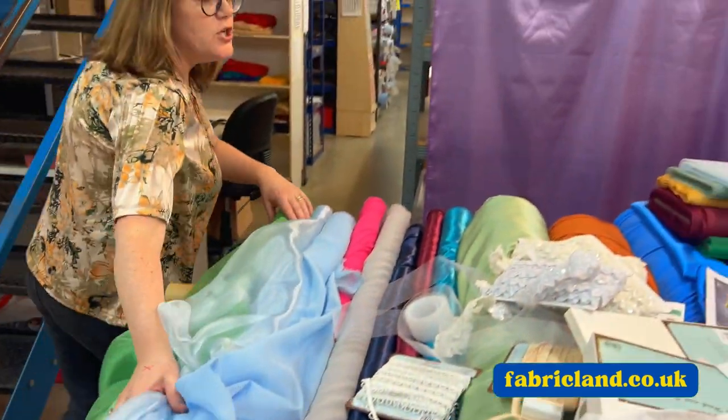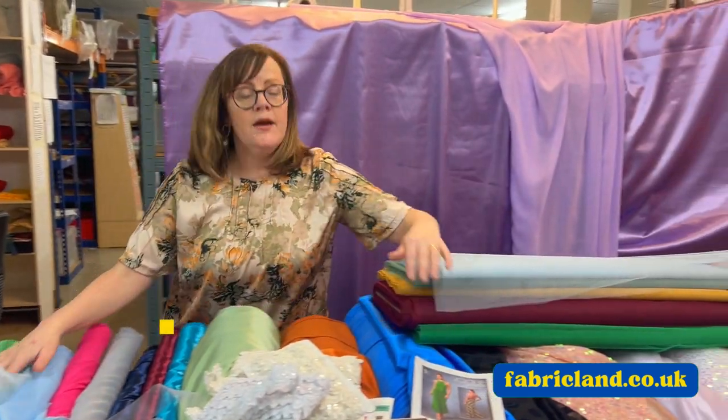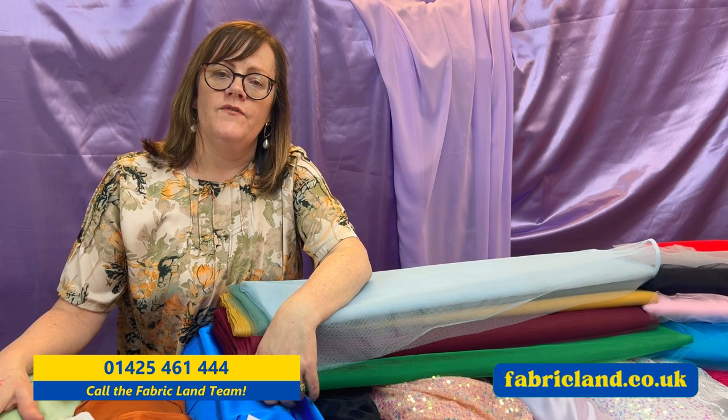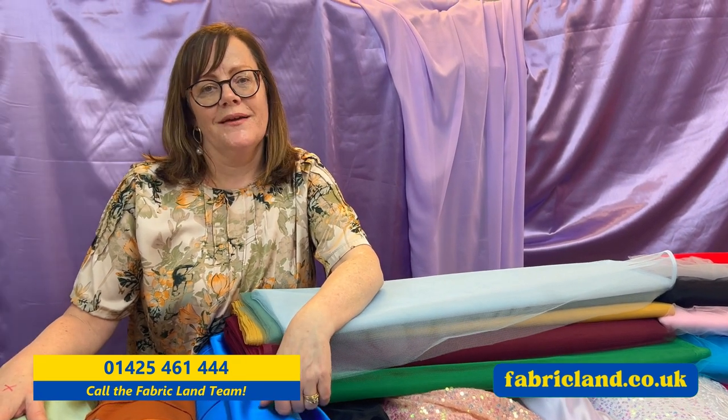So I hope I've inspired you with some prom fabric ideas. Like and subscribe so you can see all our videos, and I hope you enjoy your prom shopping. Goodbye.